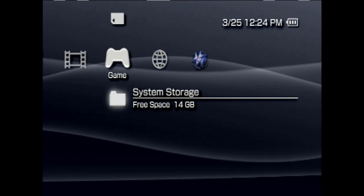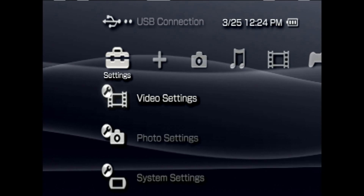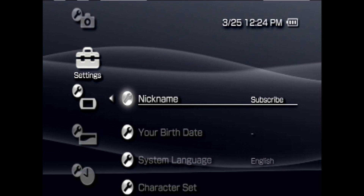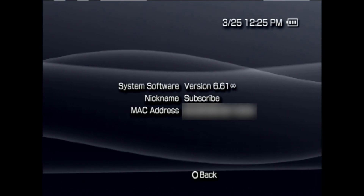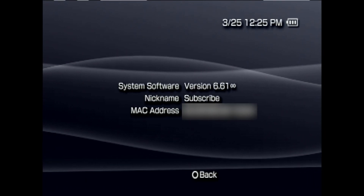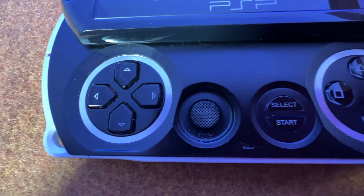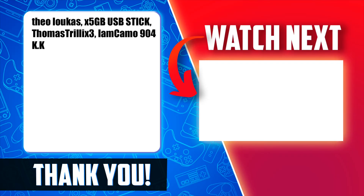With your PSP restarted to the cross-media bar, let's take a moment and make sure everything went to plan. Slide over with the D-pad to Settings, scroll down to System Settings, and select it with X. From here, scroll all the way down to the bottom and up one to find System Information. Select it with X and you'll be able to verify that you are in fact on 6.61 custom firmware. If you see the Infinity logo next to 6.61, you're in. Now that you have a custom modded PSP, why not learn how to play your retro gaming favorites on the go? You can learn how to do that right here in the video shown on screen, linked in the pinned comment and description.